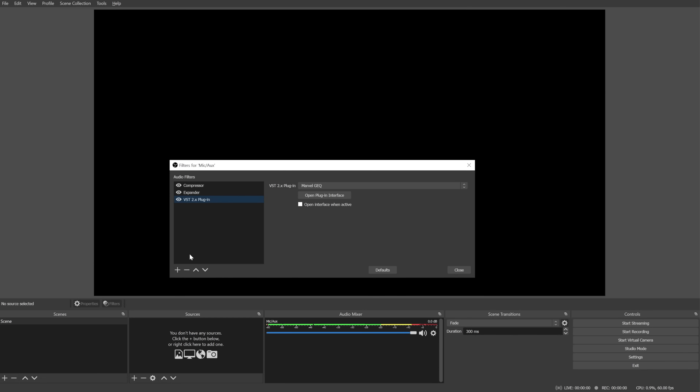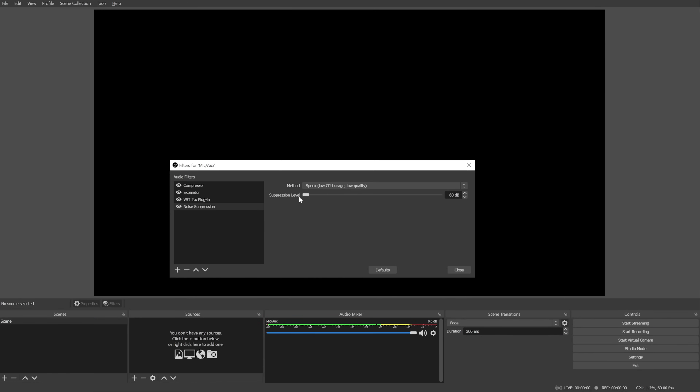Something else very noticeable with cheaper microphones — and actually also expensive ones — is background noise, the constant hissing sound you're hearing in this Fifine mic right now. We can easily get rid of that with a noise suppression filter. Click the plus icon and choose Noise Suppression. You'll have two choices: RNN noise is only available with a decent Nvidia card, but the other one is also very good. Set the noise suppression level — but be careful, the more you suppress background noise the lower quality your voice will become because it gets suppressed along with the noise.